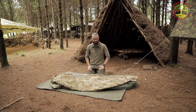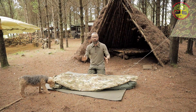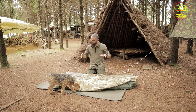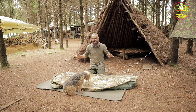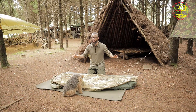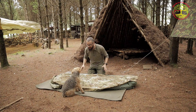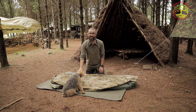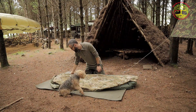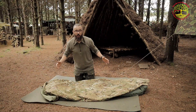Wally here guys, this is another bushcraft on a budget episode, and this is what I think is the best budget winter bushcraft sleep system - the complete British Army sleep system. Stay tuned.